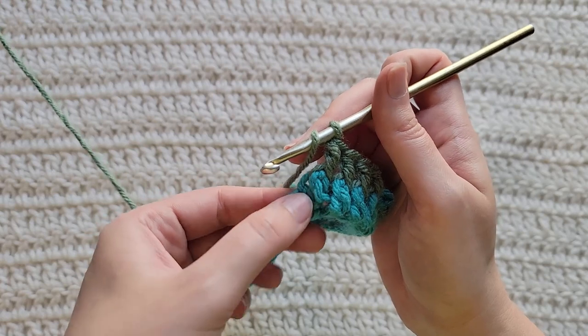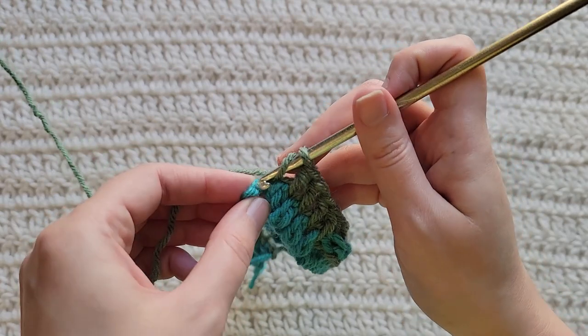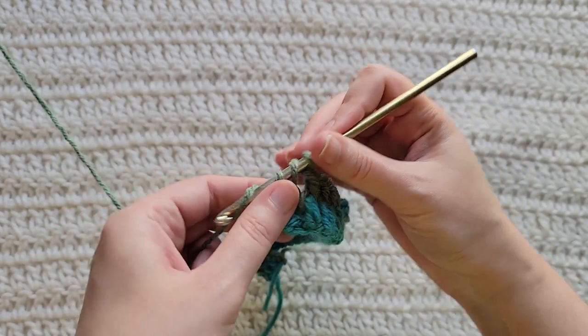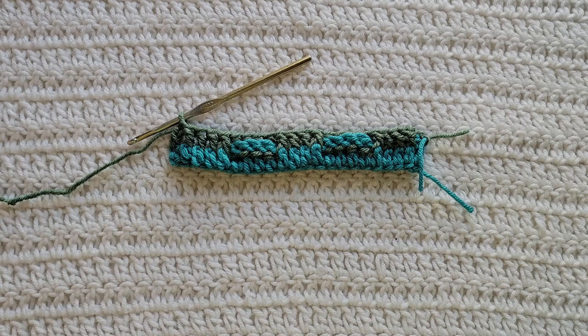At the end of your row, you're going to have some chains left. You're going to make a regular double crochet into the tops of those chains to complete your row. And that's how row two is looking.